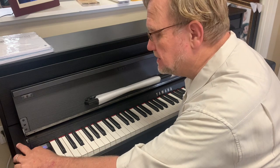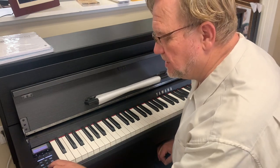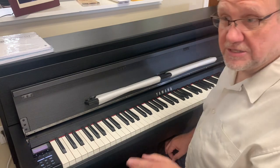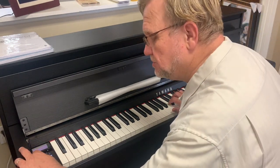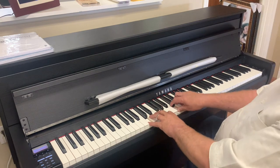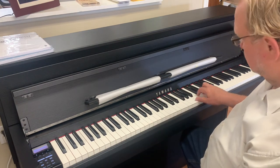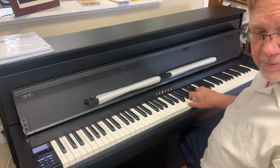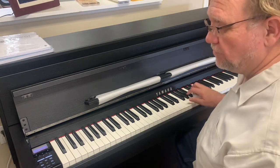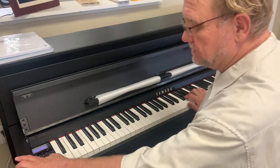It works with the Yamaha Smart Pianist app, so all this stuff is available at your fingertips — you can save favorite settings and all of that. It does have the rhythm section in it. What's new on the 700 series is when I play — let me get back to my piano voice — hear the bass? Whatever chord I play, it follows me. Very cool feature. I can turn that off real easily in the app, or I can also turn it off on the panel here.